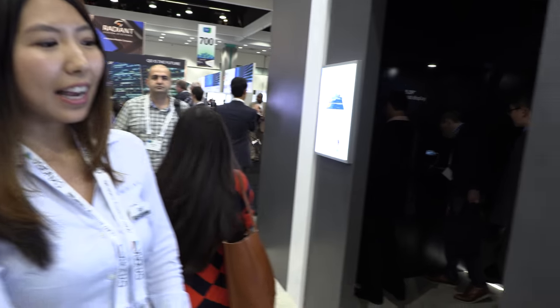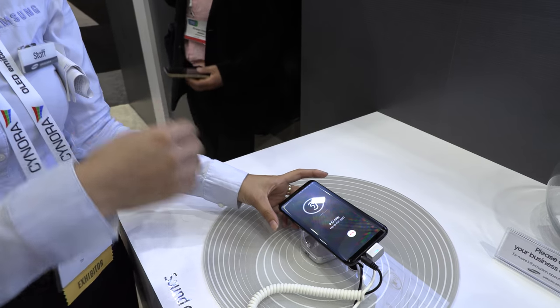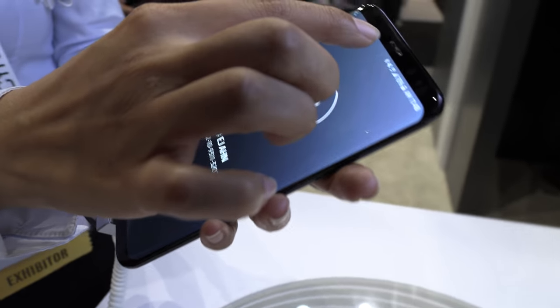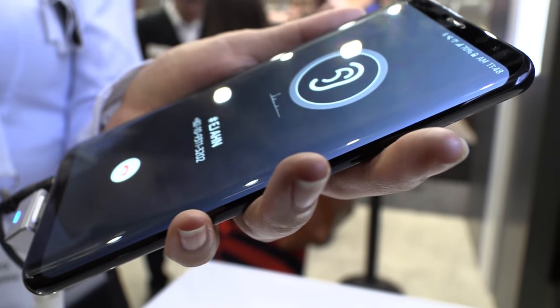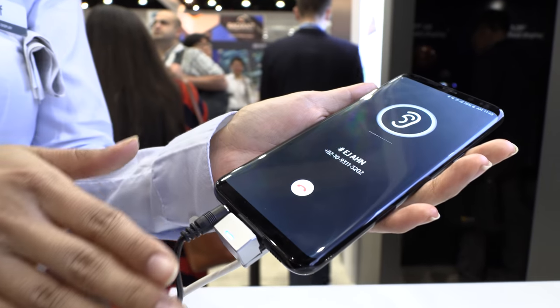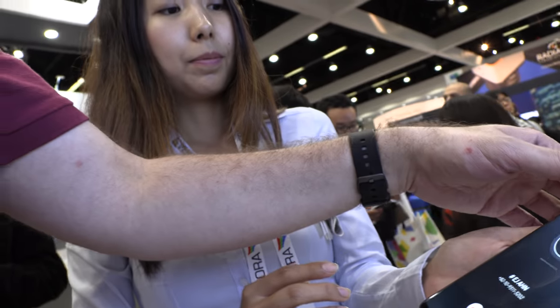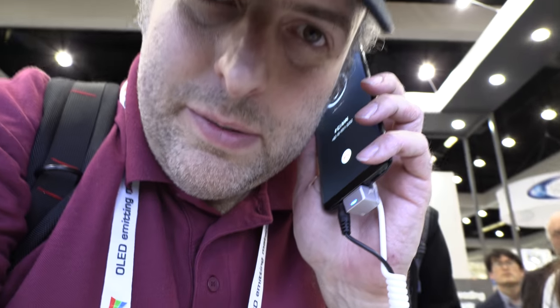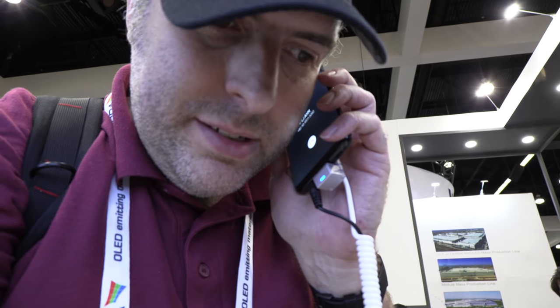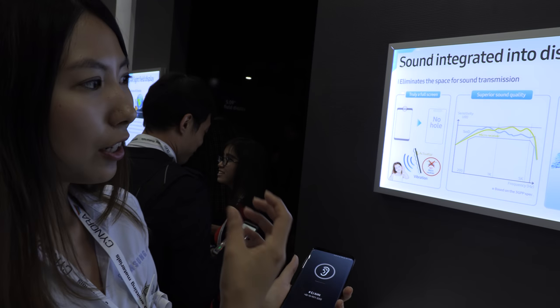Moving forward, this is the Sound on Display — it's AMOLED, but the goal is to eliminate the receiver hole. Instead, a sound vibration emanates from the screen itself, vibrating the whole display so sound comes from the entire screen when you're on a call. A live demo shows it's very clear, very loud — almost as good as a normal speaker — with good bass, good highs, covering the same audio hearing range.